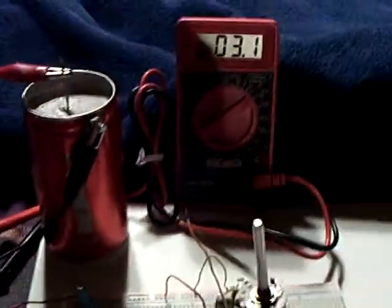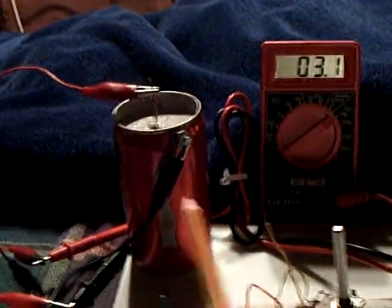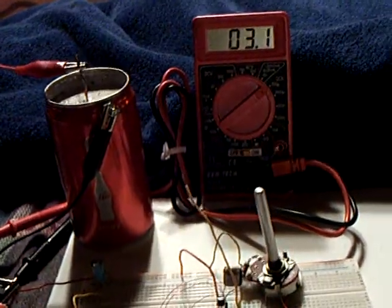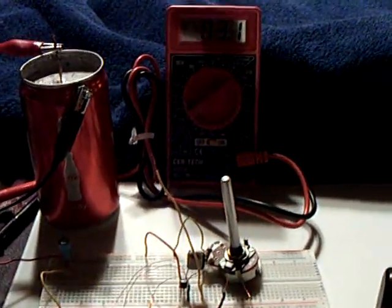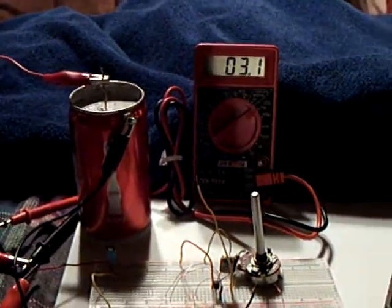I just wanted to share that with people — you can find stuff for these little batteries to work, but you've got to dig for it. They have to work a circuit that runs on micro-amps, and then they just keep on going. I don't know how long this would run — a long, long, long time.